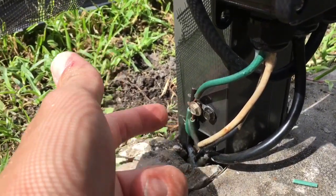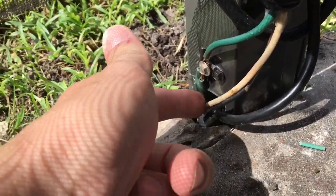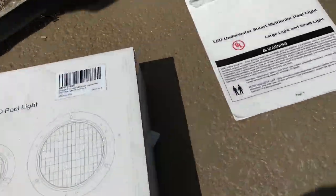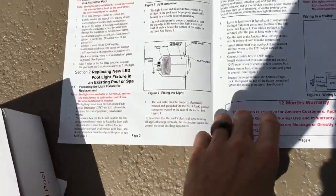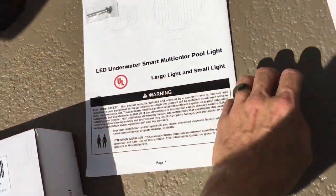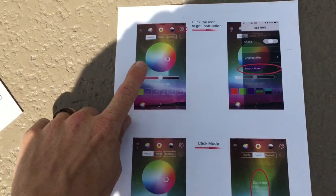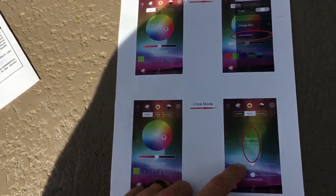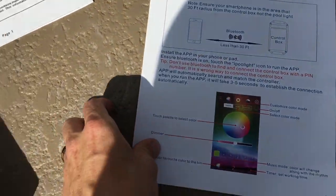Everything is grounded — I actually pulled the grounding terminal off an old pool pump. There's silicone in the conduit as well. I'll put the screen back later. This is the manual that comes with it — it tells you how to do everything: the different wiring versions, how the control box is wired, and the 12-volt and 120-volt options. This is a screenshot of the app showing the full rainbow of colors, different modes including static colors, flashing, and gradients.